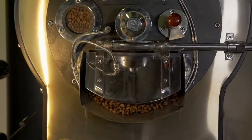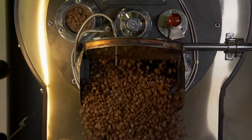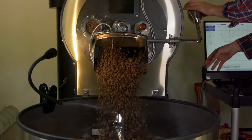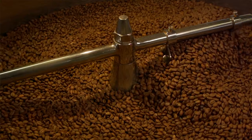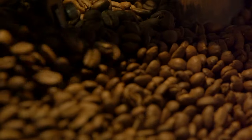Throughout the roasting process, if there are any changes to be made they're all done through the computer. After that three minute development time the beans are dropped from the roaster into the cooling tray. The fan is brought in to help cool them as fast as possible to stop the cooking process.